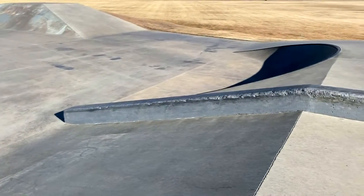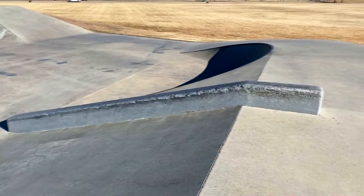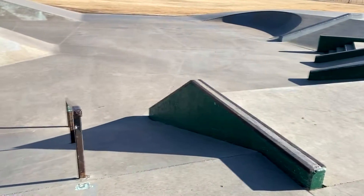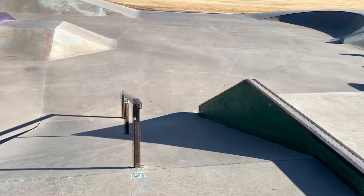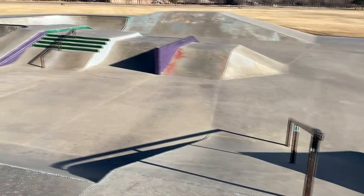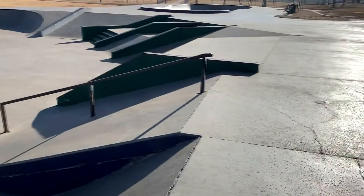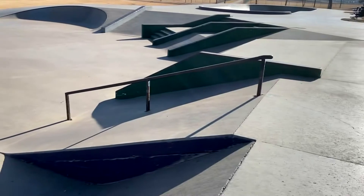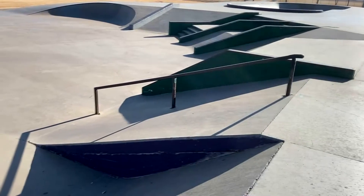This is crusty as hell. I mean, would you be stoked to skate this? If you would, comment below. Anyways, here's a nice little handrail — if you want to warm up for a street rail in Littleton, this is the spot for you. Safe, no chance of getting hurt on this thing.